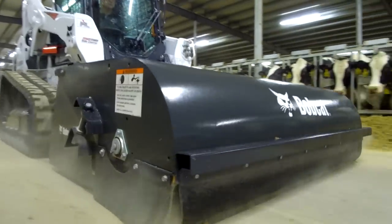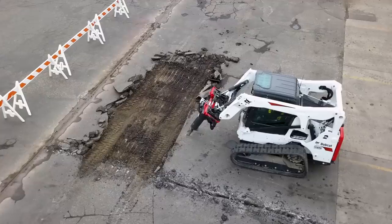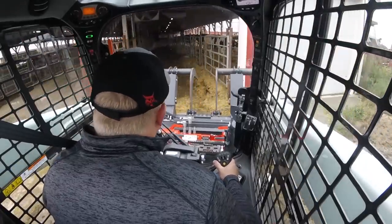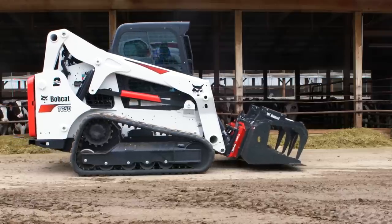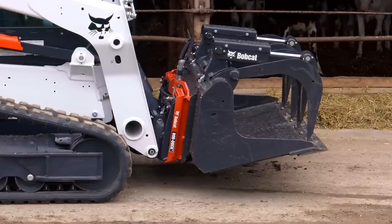For almost any job, the faster you get it done, the better. Speed, as well as performance, versatility, and comfort are all important factors when you're working. The Bob Dock Attachment Mounting System delivers fast, hands-free hookup for hydraulic and non-hydraulic attachments.